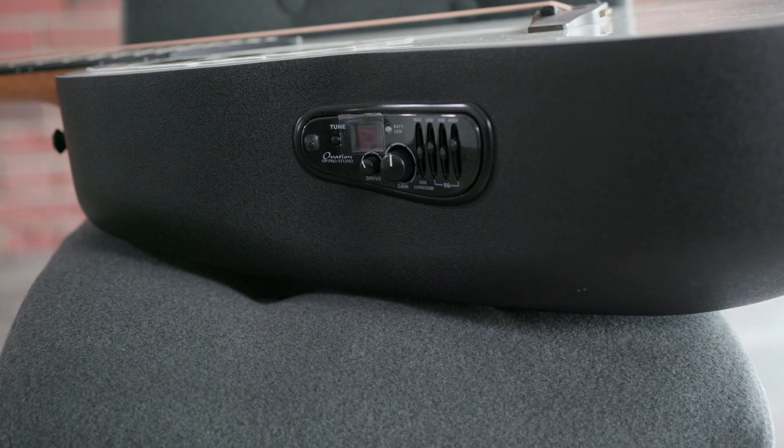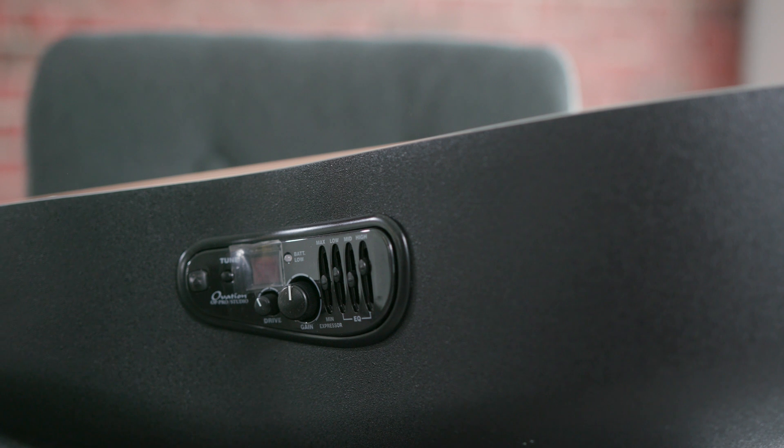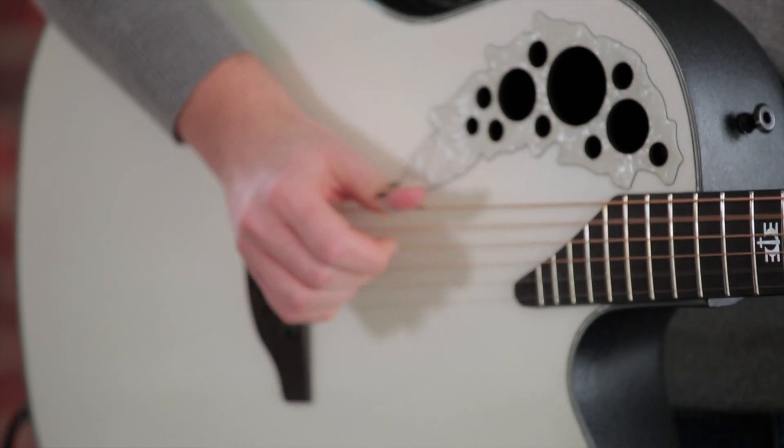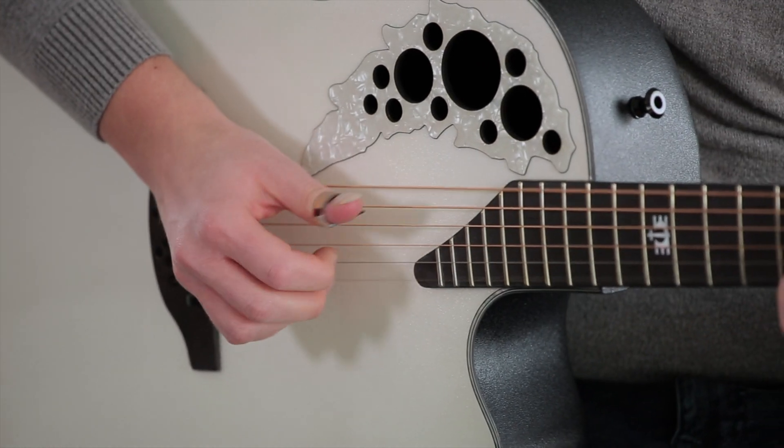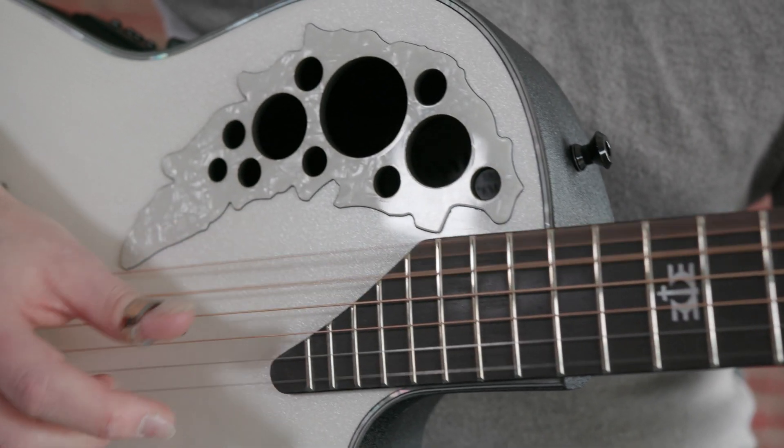The OP Pro Studio preamp does a great job here. To enable a stable neck construction, a five-piece mahogany-maple wood combination is used, which in turn supports a very comfortable-to-play string action.